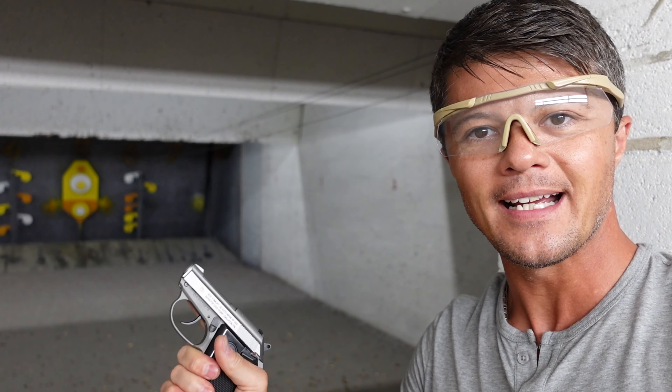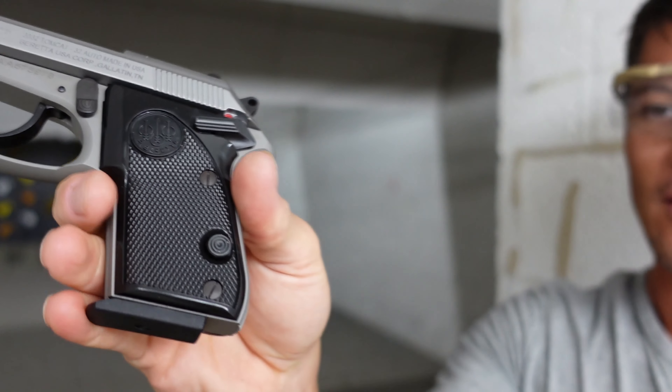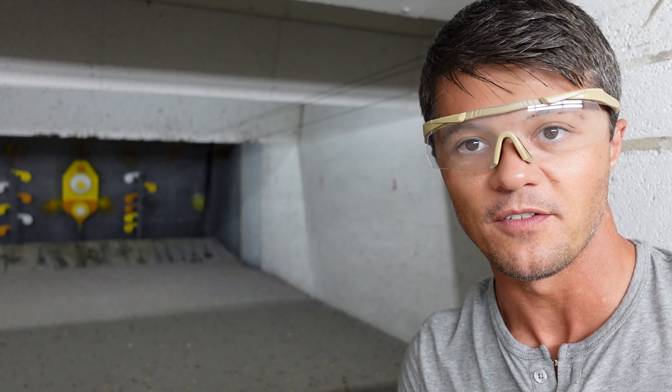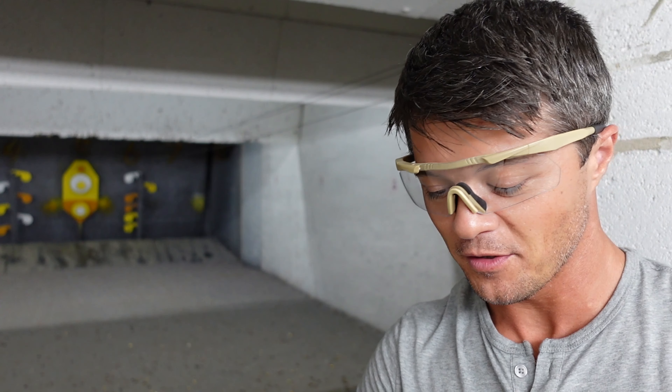Before I take out the magazine, let me point out the mag release - it's not in your usual spot, but all the way down here on the grip. It seems to be functioning pretty good, so no problems there at all.